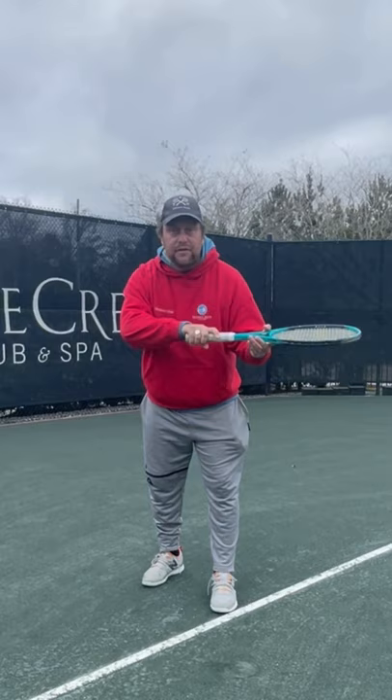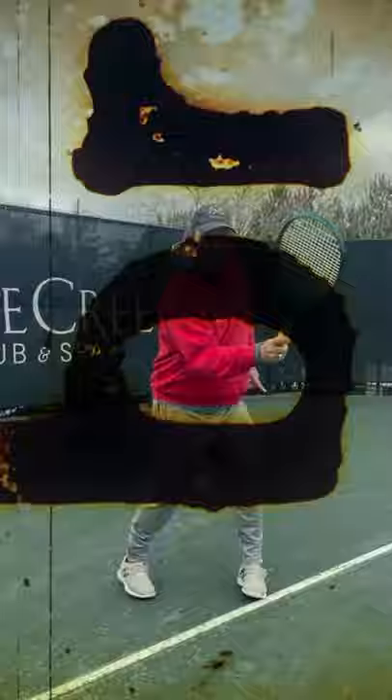On the forehand, on the volley, that finger helps you feel the snap up there. It's really important — don't hold it like a fist, or you lose the feel of your shots.